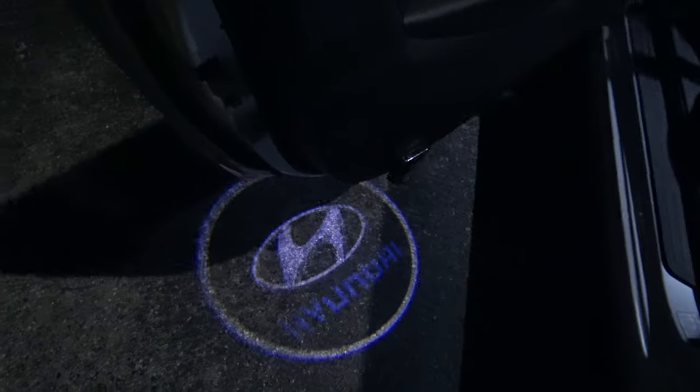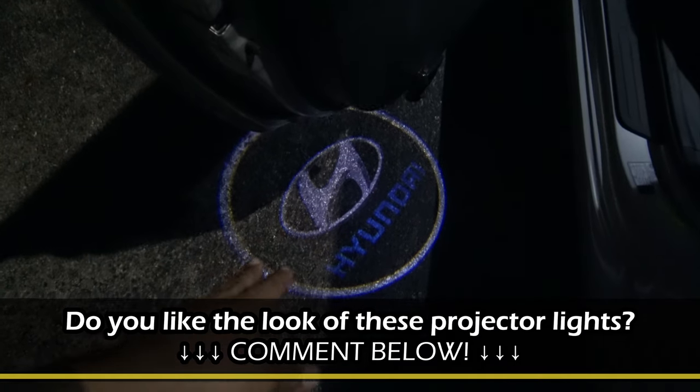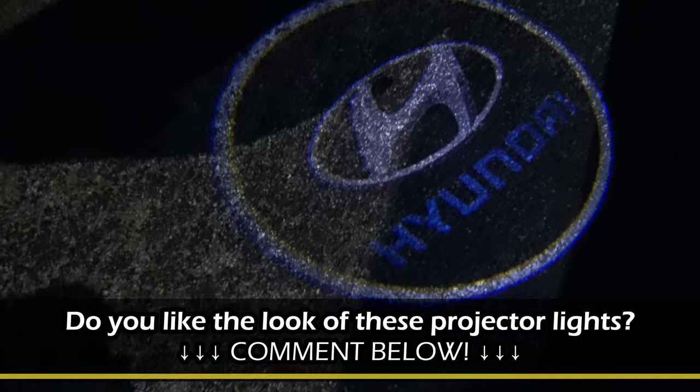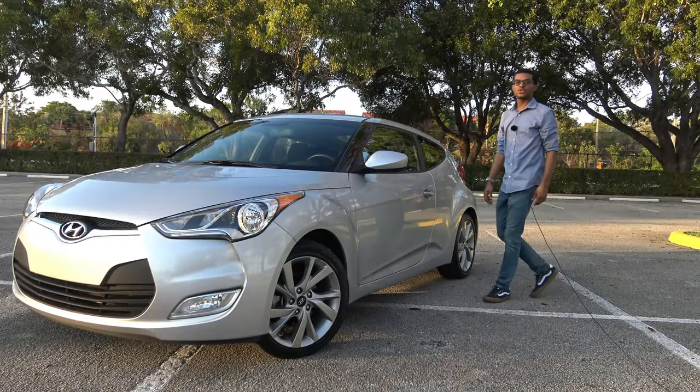Here we are at nighttime. We're going to check out these courtesy lights. I'm going to unlock the car and open the door — wow, look at that! It's really apparent at night. During the day, as I showed you before, you couldn't really see it at all, but at nighttime it looks really good.